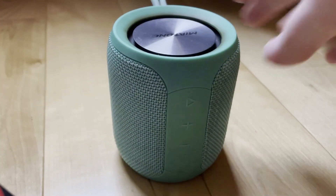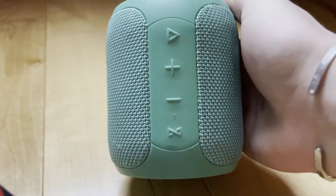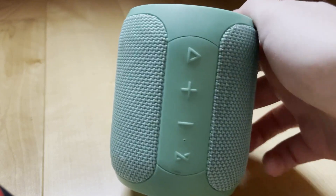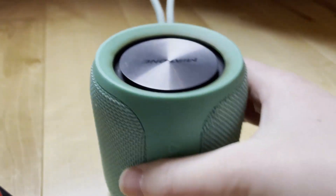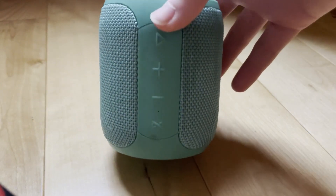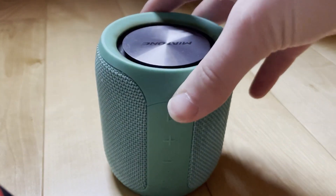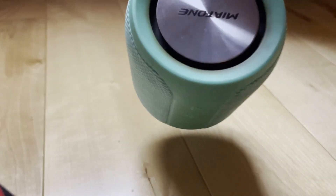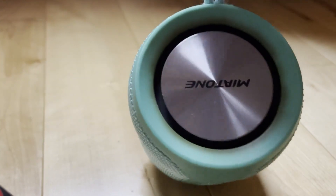My favorite Bluetooth speaker is this Miatone little cube box portable speaker. It is really inexpensive, which is why I first ordered it. I ordered it three years ago back when I was in college and it's been the perfect Bluetooth speaker. It has highly exceeded my expectations. It has really good sound quality and it's pretty lightweight, so I can hook it onto my backpack and take it camping if I want.